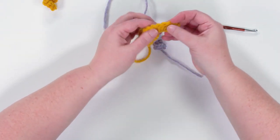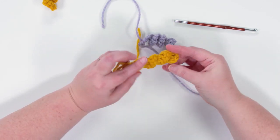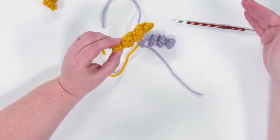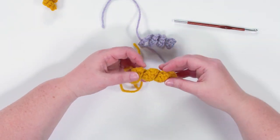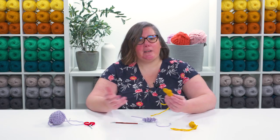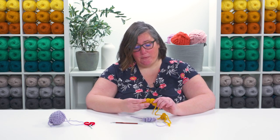For this one I added three single crochets into each stitch, but I have an example here where I did three double crochets into each stitch. By doing double crochets you get a much chunkier corkscrew, which is also really cute. You can play around with the type of stitch — most commonly they're made with single crochet or double crochet, and usually you work three stitches into each chain, but this is something where you can really make it your own.